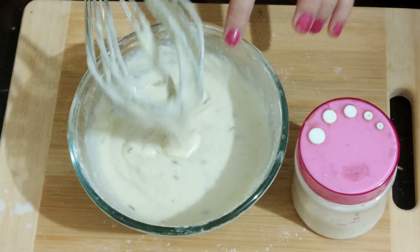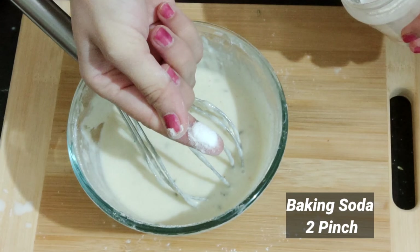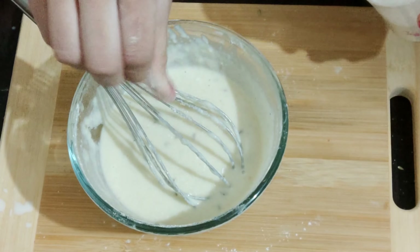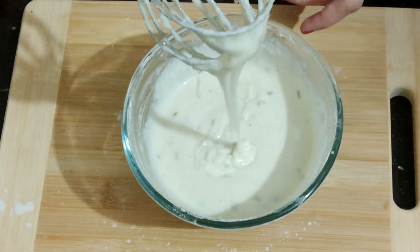Now add — last mein I'm adding 2 pinch baking soda. 2 pinch add karni hai. Again mix all ingredients well. And now our batter is ready. Now we will make malpua.